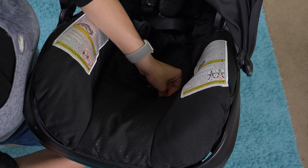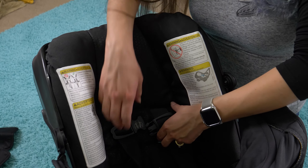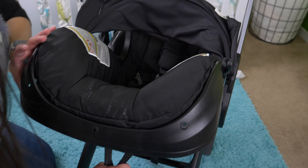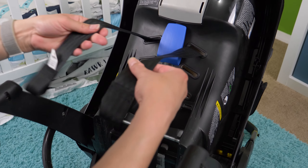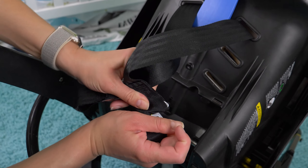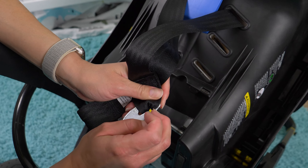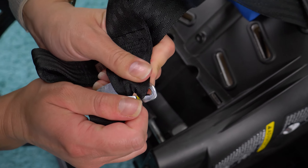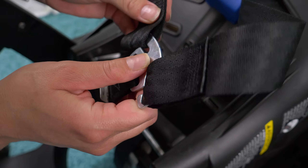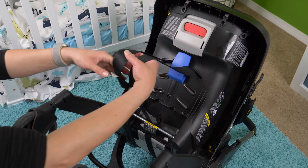The first time I put this back together I didn't tuck in all the fabric properly, so pay attention to making sure you're getting it all tucked in nicely. There's another clip towards the top — push that in.